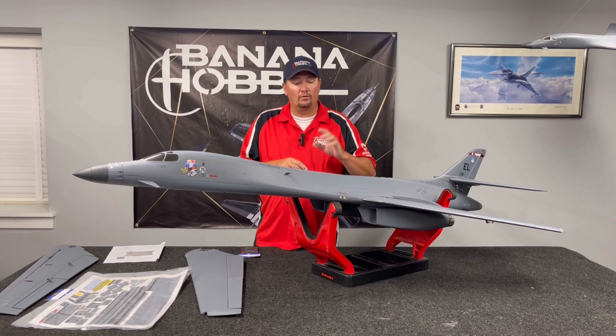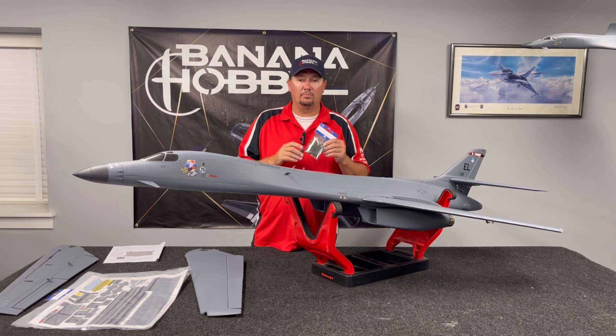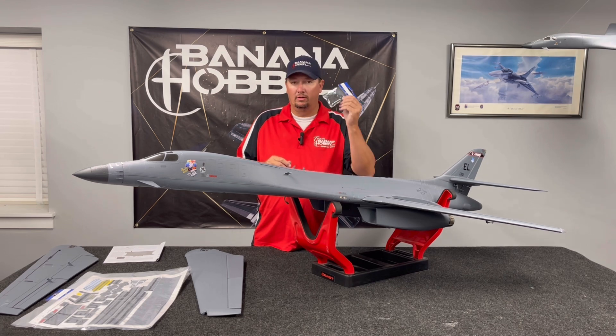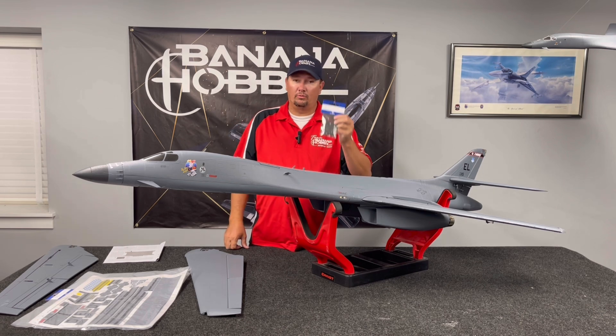Over a hundred flights on this controller across multiple airplanes, it has been a solid, solid update to this B1. Thank you to XY on there — thank you for listening to us and taking our input and your guys' input. We've made this better.